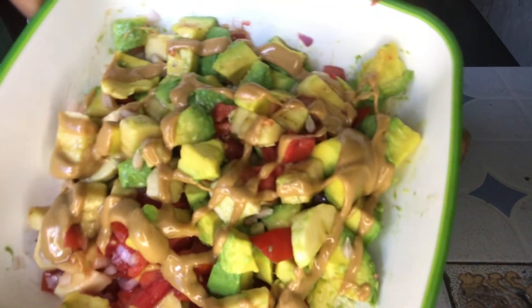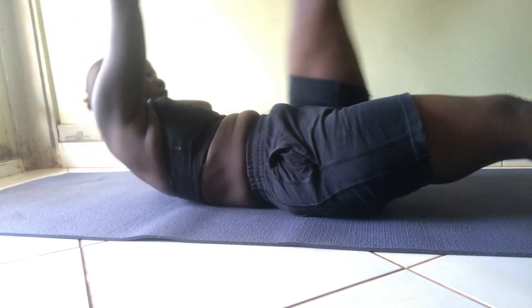Lily Sabri came up with a compilation of nine abs workouts — really tough and really challenging. You could feel the burn, you could feel your waist on fire, you could feel the lower abdomen on fire, which means these were really good for the abs. They can really help to shrink your waist and get that summer body.